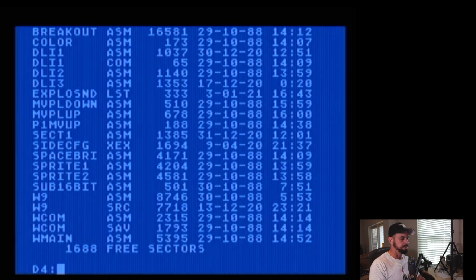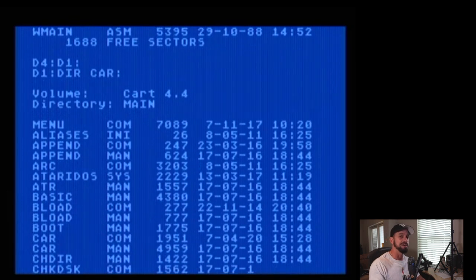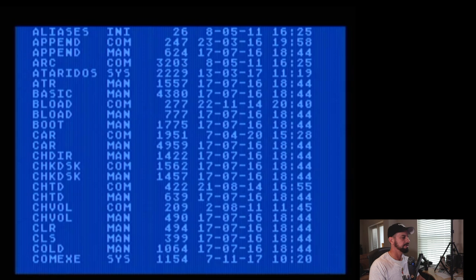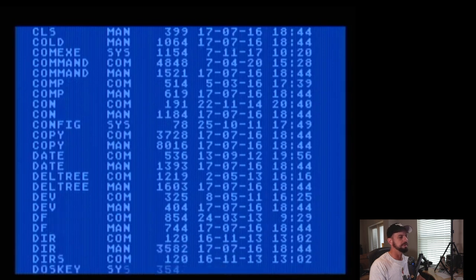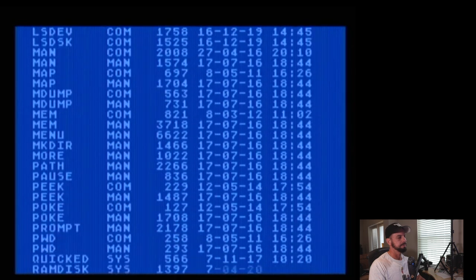Since we're loading from SpartaDOS, we can get a directory of the cartridge contents by typing CAR colon — you're actually getting the directory of the cartridge itself. You can see most of the SpartaDOS commands that are not memory-resident, for example: append, menu, car, change directory, check disk, change time and date — all the stuff you'd normally expect in SpartaDOS is built into the cartridge. We don't even need the SpartaDOS tools kit disc I showed you in the last video with the FujiNet.